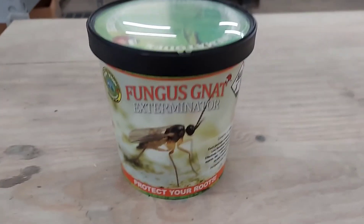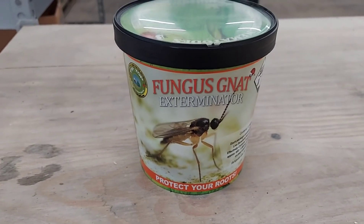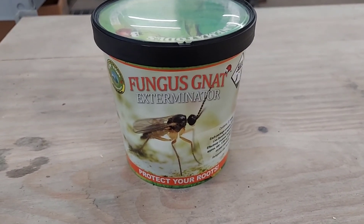I want to show you a quick tutorial on how we use nematodes to help with fungus gnats, aphids, things like that. If you're not using them in your soil, you should be.